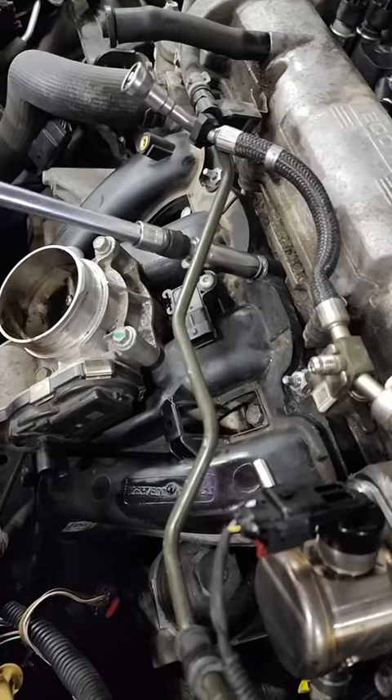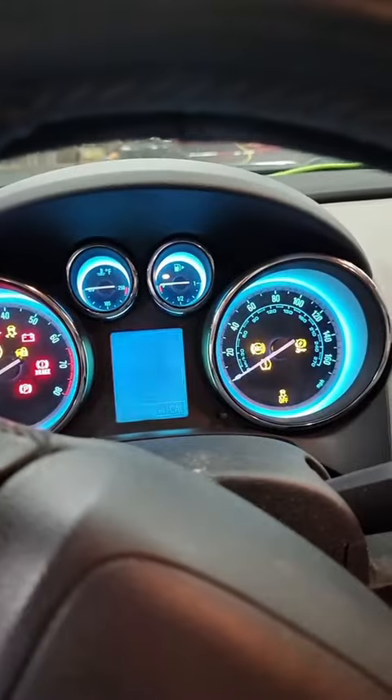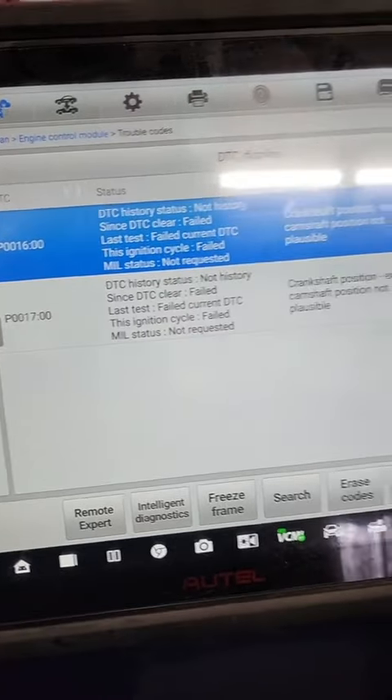There we go — doesn't that look better? She's back together, let's see how she runs. Going to be a little loud; they have the exhaust unbolted because they thought it was restricted. She's running better. It wouldn't be a 2.4 without these codes.